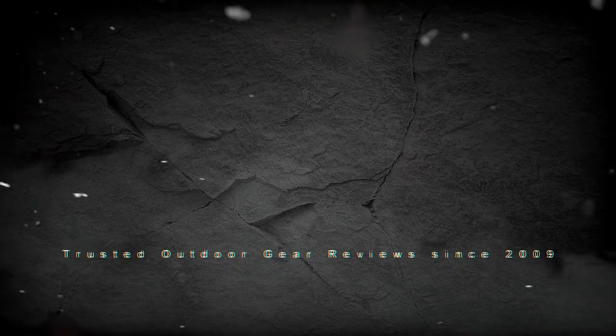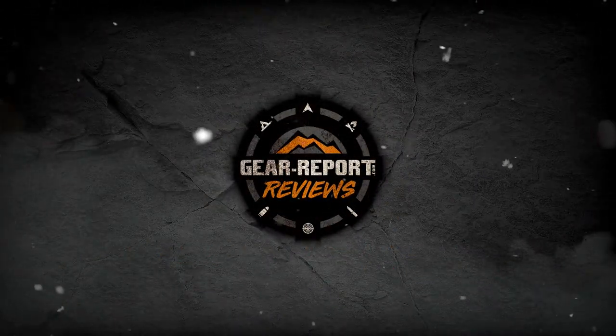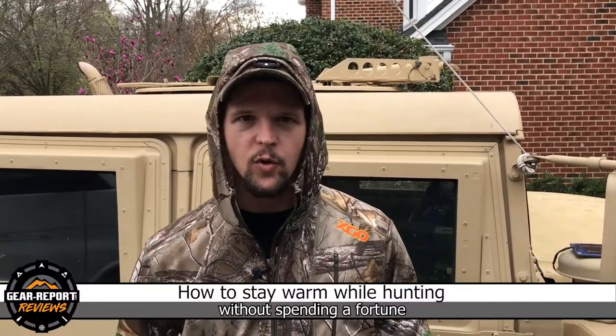Hey GearHeads, this is Caleb and I'm going to show you how to stay warm while hunting without spending a fortune. I'm on the forums a lot — my wife's accused me of being addicted to hunting and that's okay — but I see this question asked quite a lot: how do I stay warm without spending a fortune, and is spending more money going to get you more performance? That's what I wanted to answer for you guys.